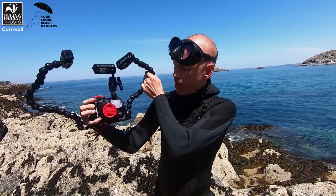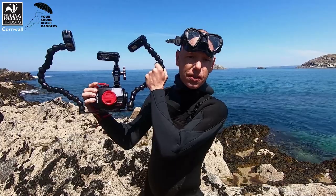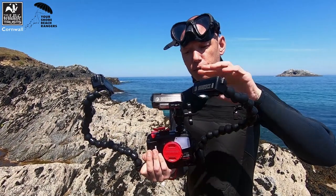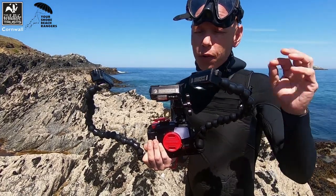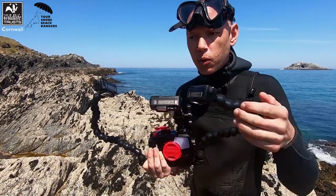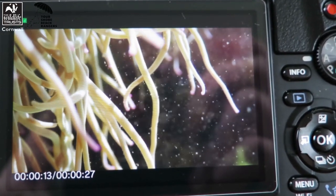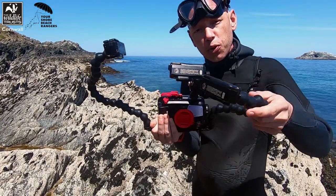We've now put our TG in the Olympus housing, which allows us to take it down to 40 meters — if you're diving, this is a must. We've attached three video lights to this rig, which are great not only for photography but also videography. They provide a constant beam of light, allowing you to search for subjects while reviewing your images in live view, so you can see directly what your photos and videos are going to look like before you take those shots.